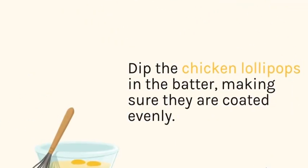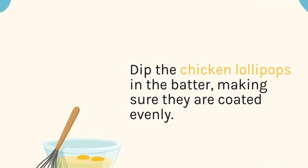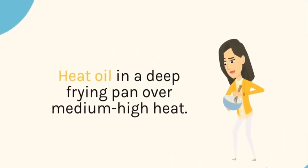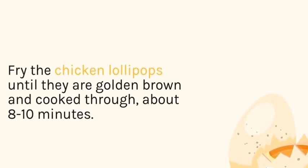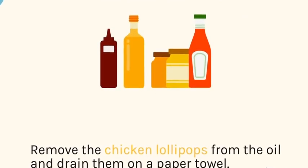Dip the chicken lollipops in the batter, making sure they are coated evenly. Heat oil in a deep frying pan over medium-high heat. Fry the chicken lollipops until they are golden brown and cooked through, about 8 to 10 minutes. Remove from the oil and drain on a paper towel.